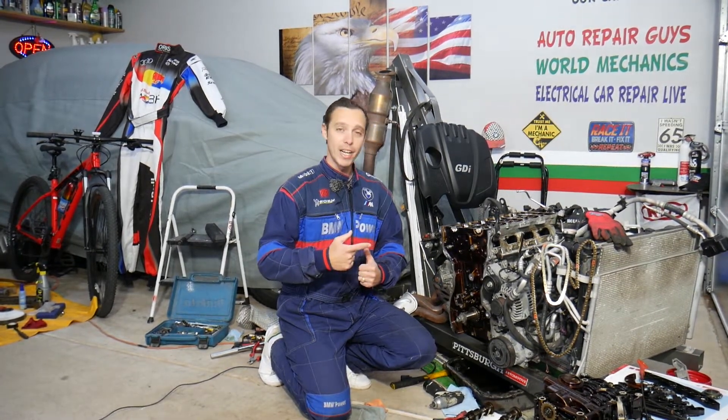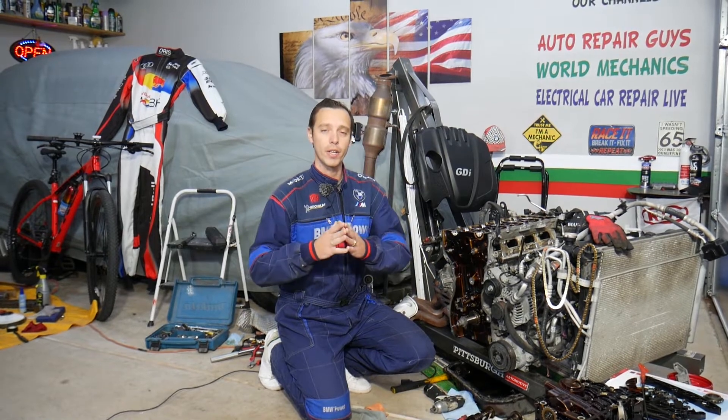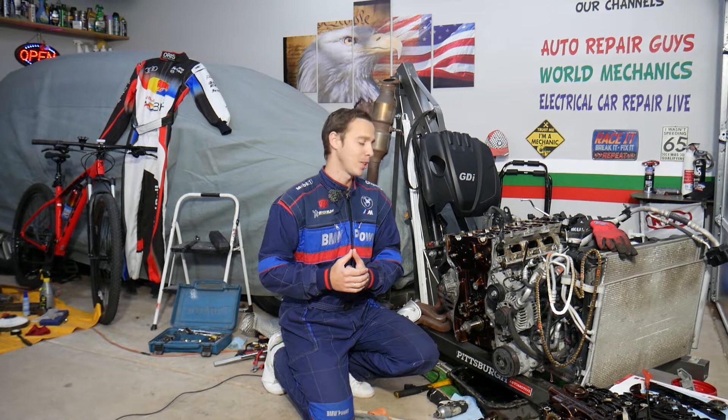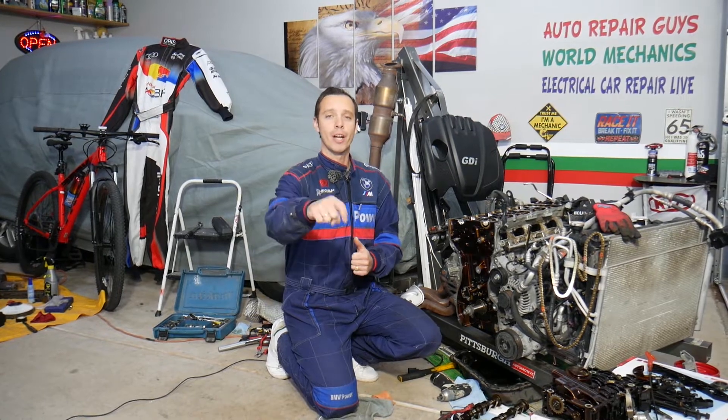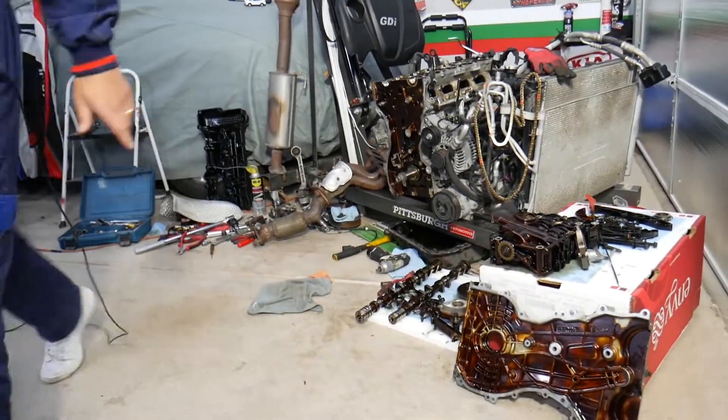Every single car we get at the garage, we try to make at least two to three hundred free repair videos. Our mission at the shop is to save you as much money as we can. All we need in return — please subscribe to the channel and like the video so we can keep providing this free information. Also, if you need to buy any parts or tools at a really good price with quick shipping, check out the link in the description below.